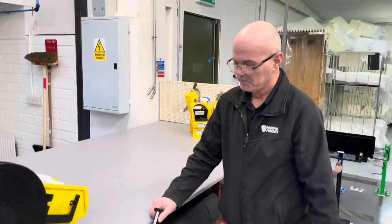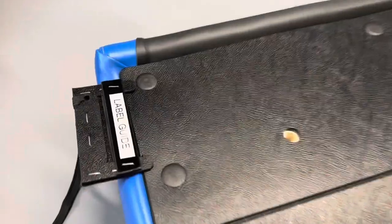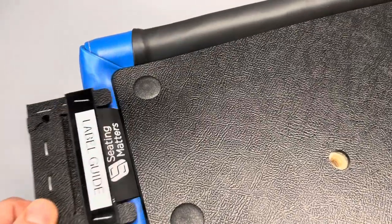Another favourite improvement for 2022 is the label guide on the backs for the Milano — it can also be used on the footplates. It keeps everything straight and it's right first time, every time.